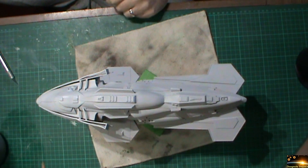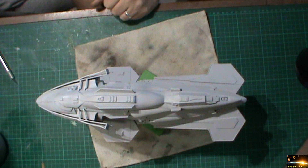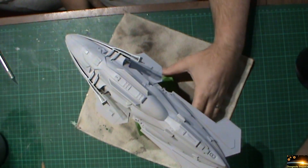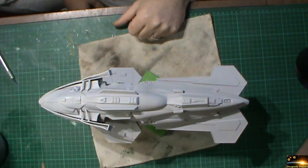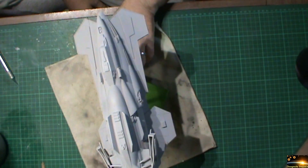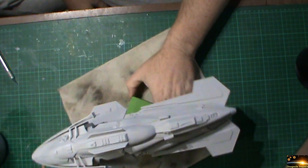I've got the first layer of primer on the Raider and it's actually looking quite good. There was a bit of dust on the model — I thought I got rid of all of it, but just in these bits here we've got a little bit of dust in the paint, so it's going to need a little bit of work to get rid of that. Apart from that though, I'm quite pleasantly surprised that most of the seams have been taken care of.